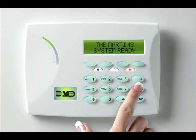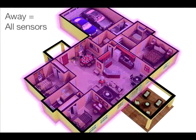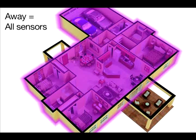After entering your code, the keypad gives you the option to arm home, sleep, or away. If you select away, you arm all areas of the system. You will want to arm all areas when leaving with nobody staying inside.